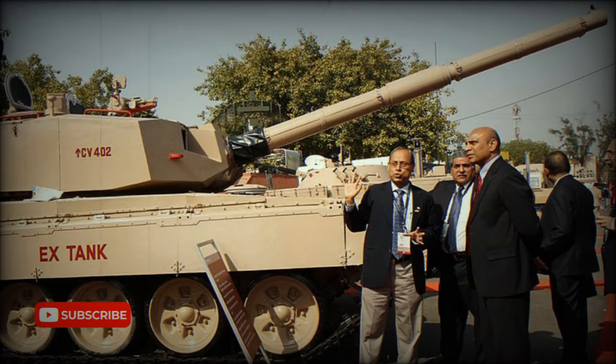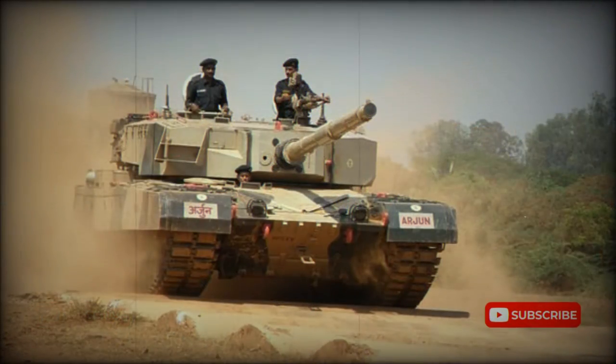The Tank X is the latest Indian prototype main battle tank, also known as the Karna. This MBT uses the chassis of the T-72M1 Ajay, and the turret and weapons system of the Arjun.